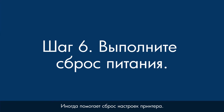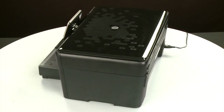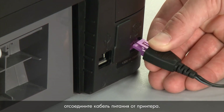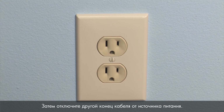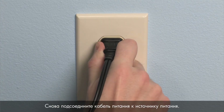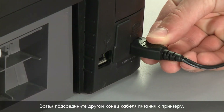Sometimes the issue can be resolved by resetting the printer. The printer must still be on for these steps to work. Turn to the back and, while the printer is still powered on, disconnect the power cord from the printer. Then disconnect the other end from its power source. Wait 15 seconds — it is important to wait the full 15 seconds to allow the print mechanism to reset. Reconnect the power cord into its power source, then reconnect the other end into the printer.